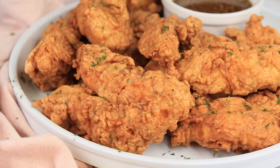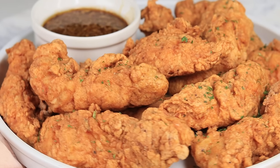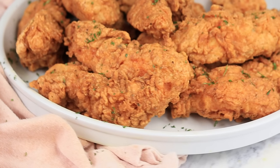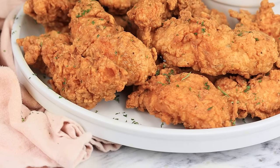Hi everyone, welcome back to my channel. In today's recipe I am showing you guys these bomb crispy fried chicken tenders. These are so so good and it's very easy to learn how to make these. If you want to see how it's done, keep on watching. Also like if you enjoyed today's recipe and let's jump right into it.